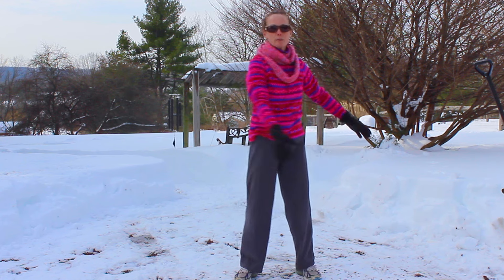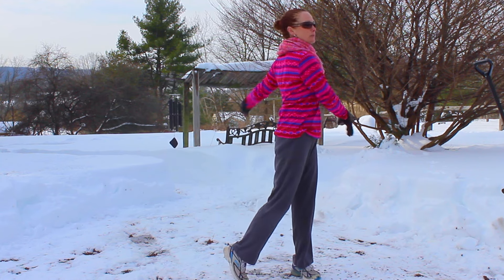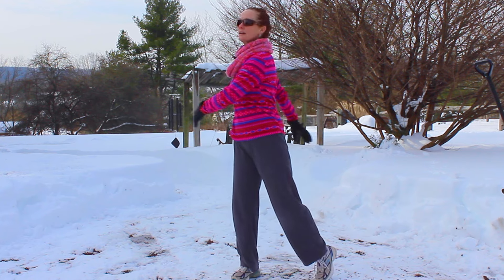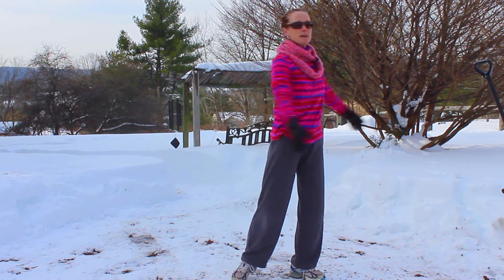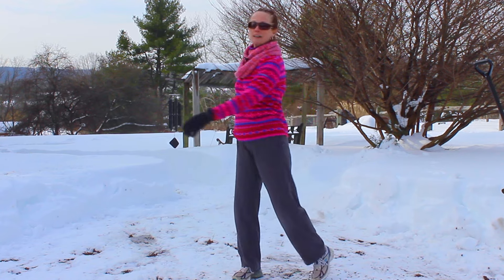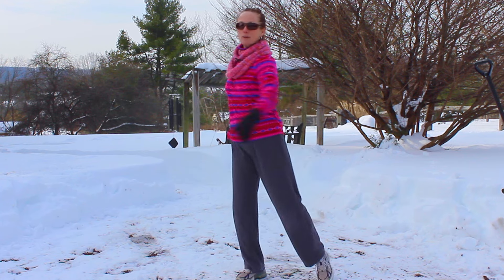Then just dropping the arms down — just a side-to-side movement. Think of there being a string on the top of your head pulling you upwards; that's going to help you stay in good alignment as you do this. Just letting your feet twirl nice and easy as you take that side to side. Very, very playful. This gets a nice good mix in through the middle.